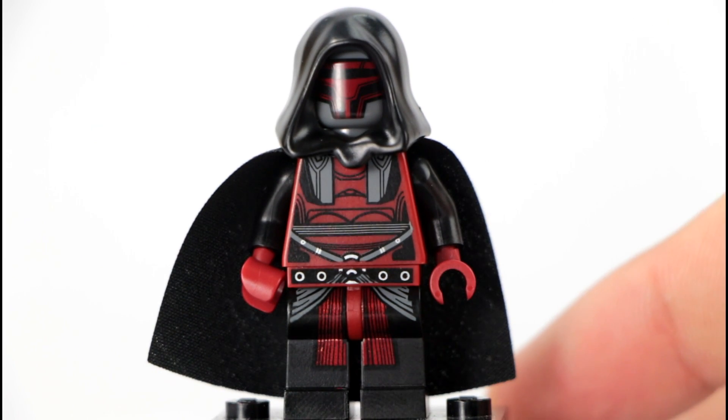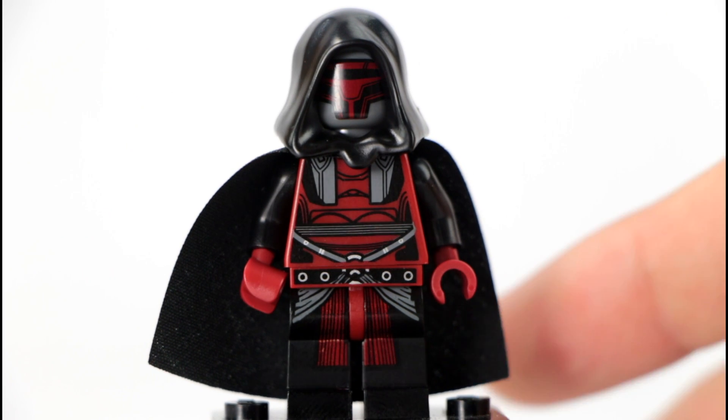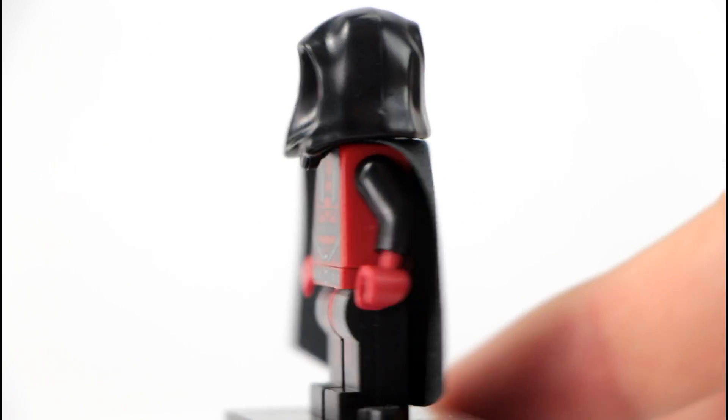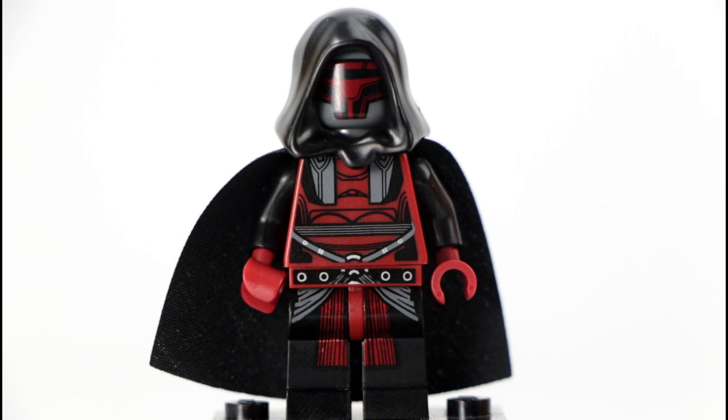I hope you guys enjoyed this real quick look at the Darth Revan figure. Very cool. I enjoyed the game, so getting this figure is pretty nice. If you guys didn't get to play the game, you should probably play it because it is pretty fun even though it is an older game. It's been the Doctor taking a look at the Darth Revan, and I will see you guys around.